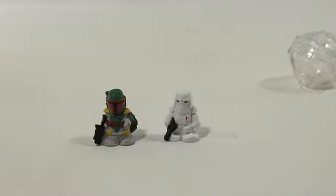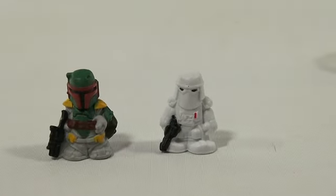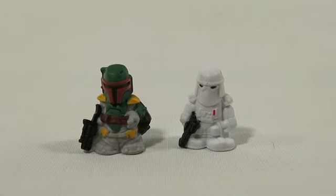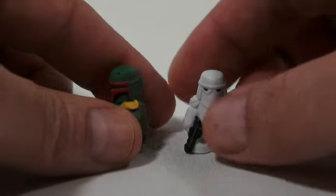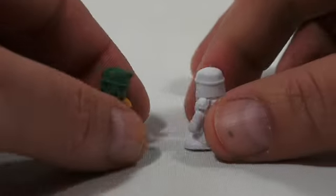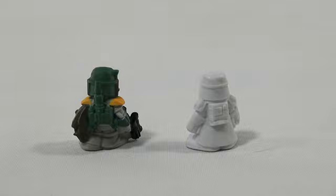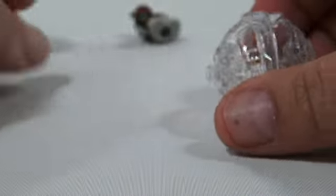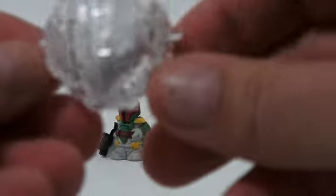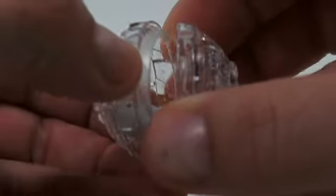Let's get a close-up of these figures. There they are — we have Boba Fett and the Snow Trooper. Let me just turn them around for you, take a look at them. These are small and they go in the pods. You're supposed to roll them at ships and other vehicles in the series. You can knock over your other characters, and these little pins on the sides lock into certain vehicles. That's what they're all about.